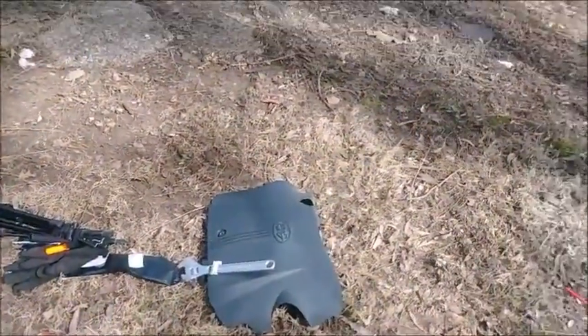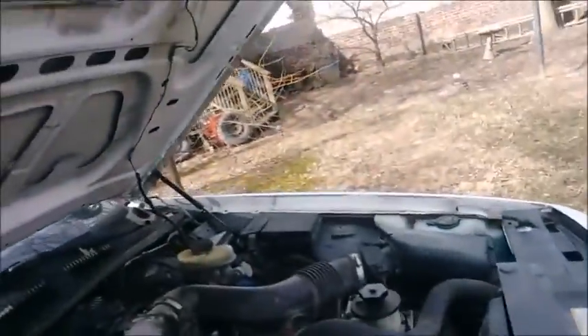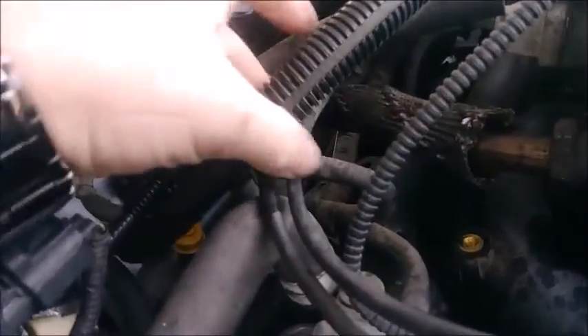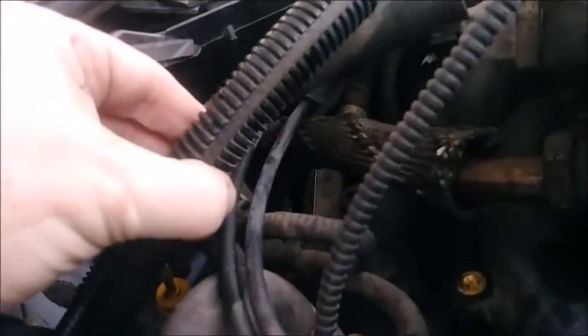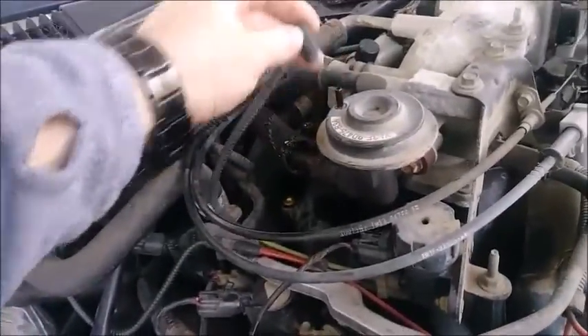After that's off - I already went ahead and took this bracket off - there are two 10-millimeter bolts that hold it on, one bolt there, one bolt there. You just move these lines - cables rather - for the cruise control and the throttle, slip them out of the bracket, pull the bracket out, and disconnect this vacuum line.